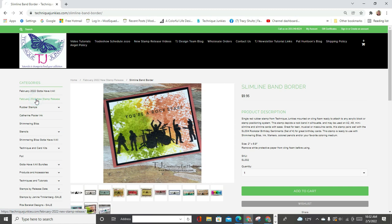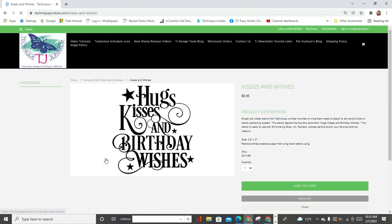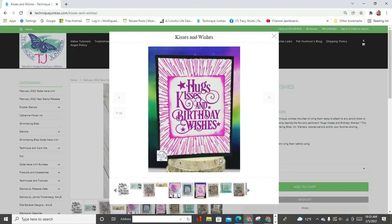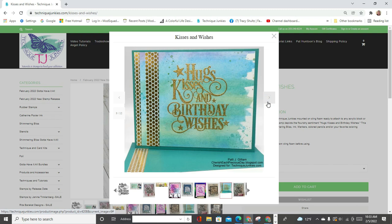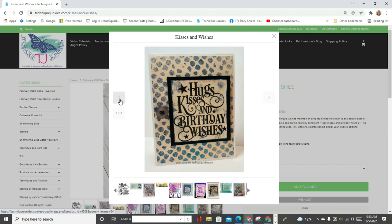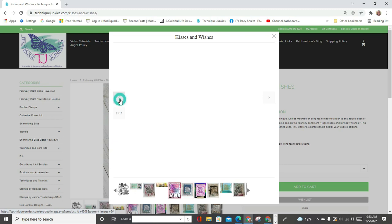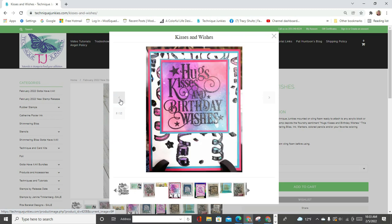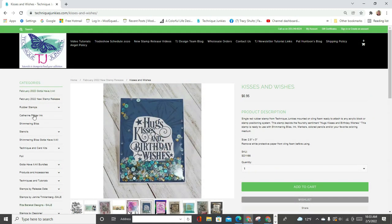I think this is a really cool feature and I'm not sure everybody knows about it, so I would definitely encourage you to browse the gallery of each stamp to get ideas on how you can use the stamps. This is the slimline band border stamp. The stamp we're going to use today is called Kisses and Wishes. I'm just going to show you the gallery — this is the card that I made. As a design team member, we are required to get our projects in advance so that our design team coordinator Pat, who is the owner of the company, can get these galleries ready to go.